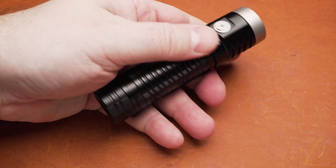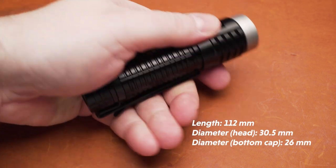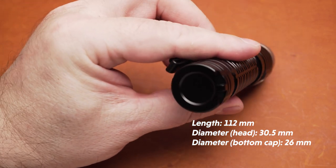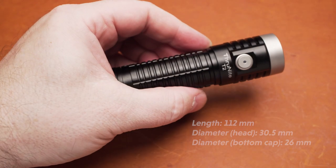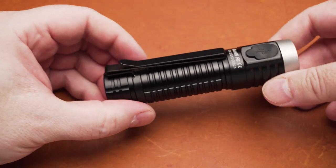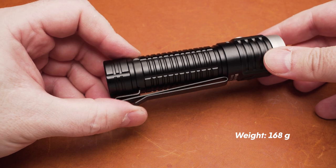The T2 features an aluminum body with ridges to ensure a solid grip. The length is 112 mm, the head diameter measures 30.5 mm, and the diameter of the bottom cap is 26 mm. This is quite a compact size for a 21700 light. With the battery inserted, the weight comes in at 168 grams, so the T2 has some heft to it.